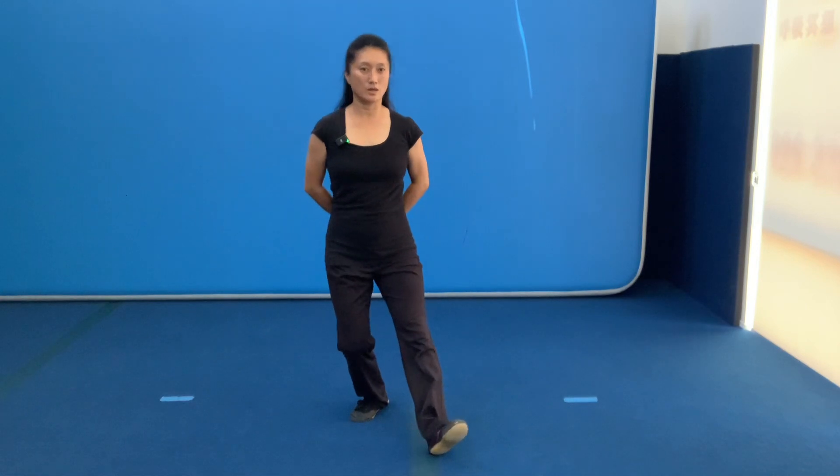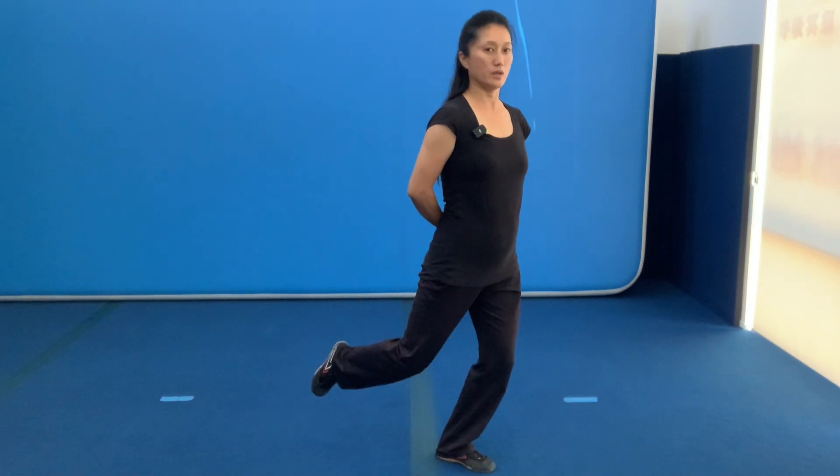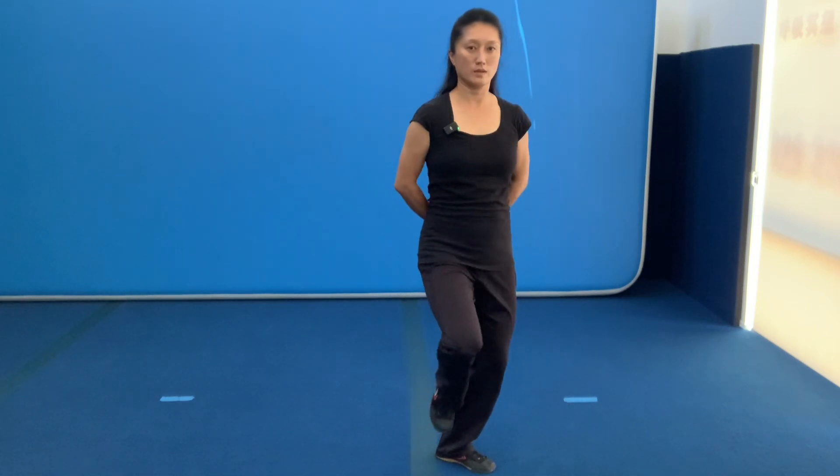上步，转身，带，回，转，打开。Land it. Land it. Push. Finish.